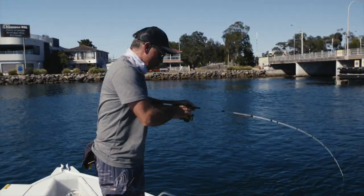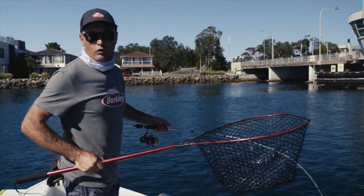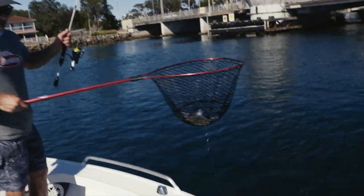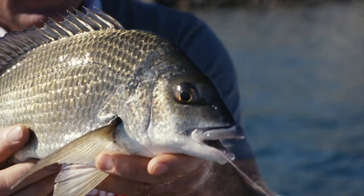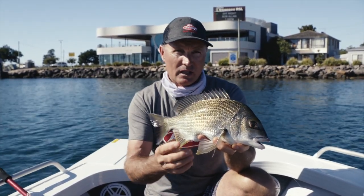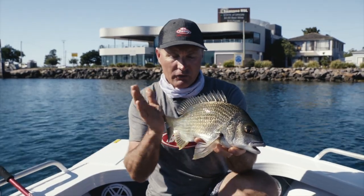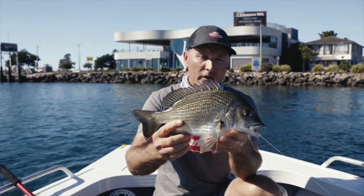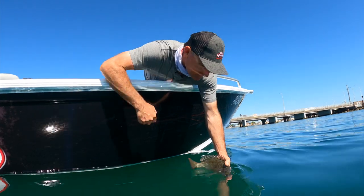Weed beds, drop-offs, structure — bream love structure. We've got all sorts of structure here with a food source of barnacles and oysters. That's a solid fish right there — look at that, that's what we came for! Just remember: a nice healthy bream this size is probably 14 or 15 years of age. They're quite a slow-growing fish, so think about that if you're going to take a couple for a feed. A really big fish up around 40 centimetres could be 30 to 40 years of age. This one's a yellowfin bream; in southern parts of Australia and Western Australia you get those big black bream as well. Up north we get what we call a pikey bream, but the yellowfin bream is pretty common around most of the country and great fun to catch on soft plastics. Off you go mate!